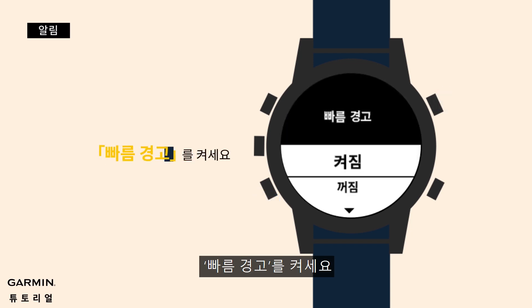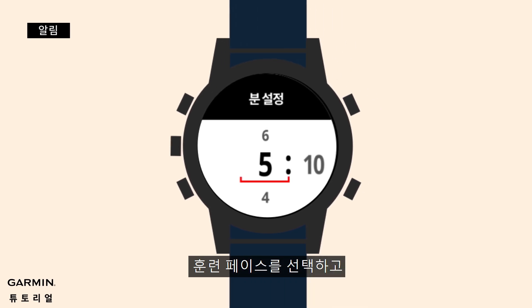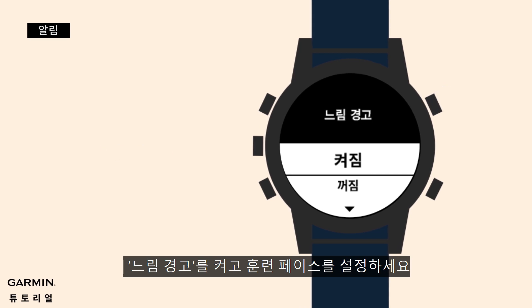Turn on fast alerts and set the pace you would like to train in. After setting up the fast alert, turn on slow alert and set the preferred pace you want to train in.